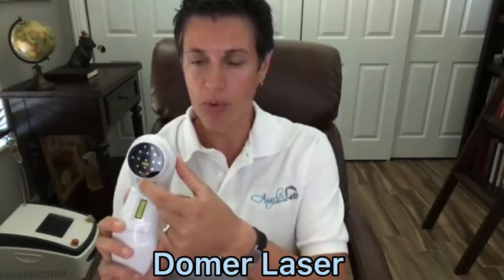It has two different wavelengths available — both the 650 nanometer wavelength and also 808. There are different diodes that are going to emit both of those wavelengths.